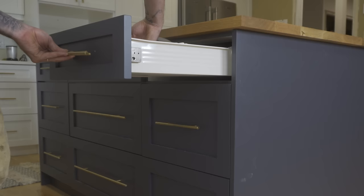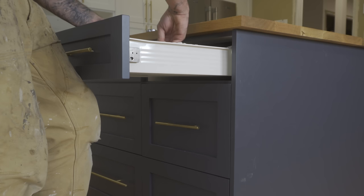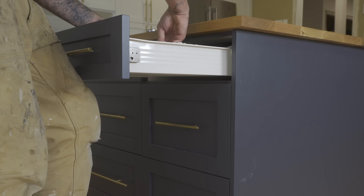I then put in all the drawers and attached all the hardware. And there you have it — I'm so stoked how this turned out, it turned out way better than I could even imagine. Thanks for watching this video, and if you liked it please like and subscribe.